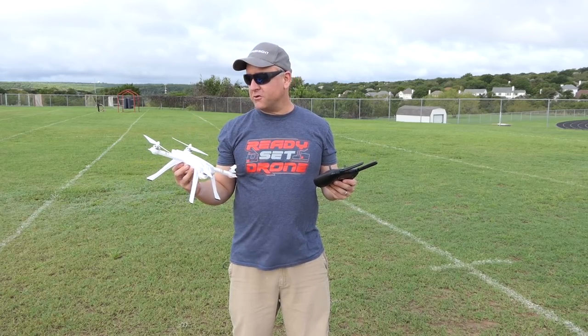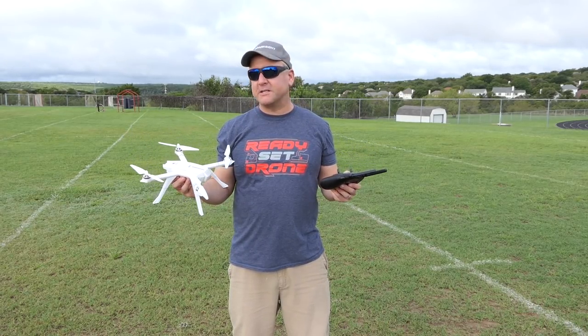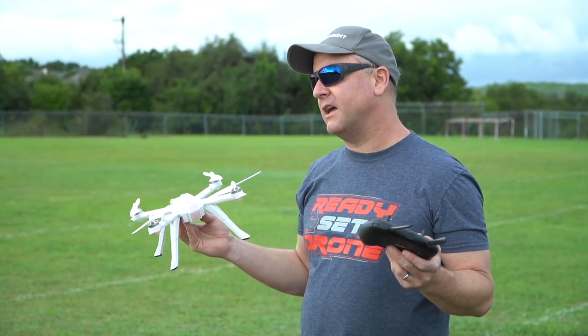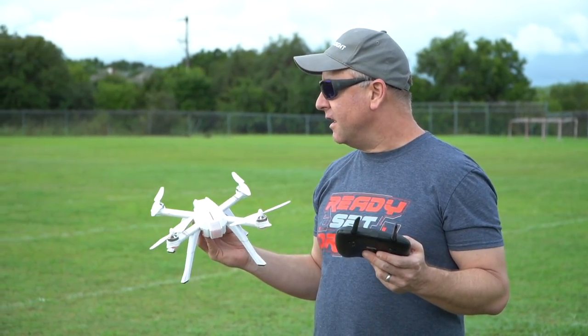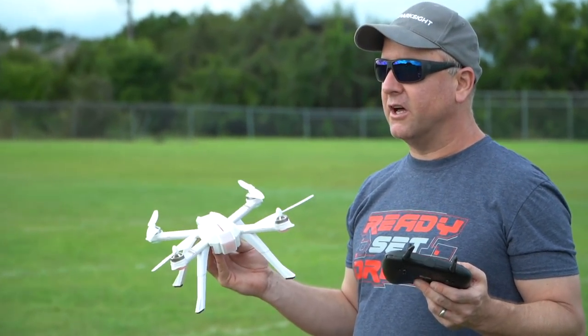If you've watched any of my reviews about the Bugs series, you know I'm a big fan. They're really great for the price point, and I feel like they're a good second step after you've mastered your toy drone but before you buy a $700 or $800 DJI or Parrot drone. They are also very well built. I've crashed these guys again and again and had a lot of good luck.